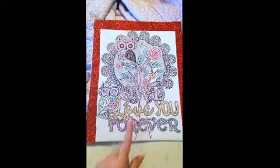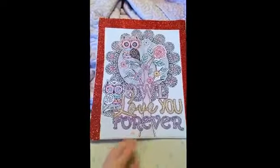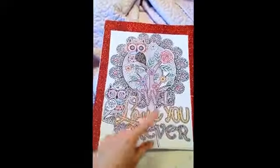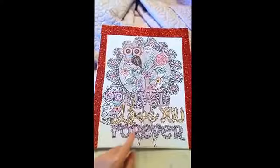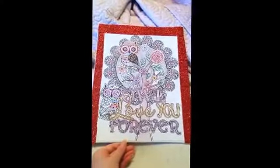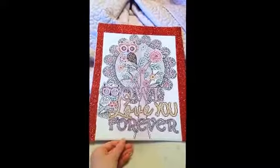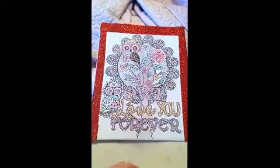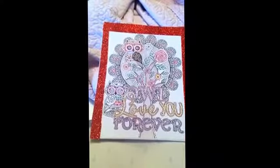Anyways, I just wanted to come on here and share that with you guys. If you have these little canvas things and a colored page you want to give somebody, I think it's real nice to make a picture out of it. I hope you guys have a wonderful weekend and I will talk to you guys later. Bye guys!